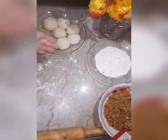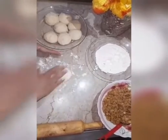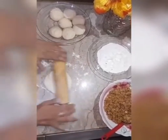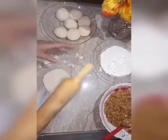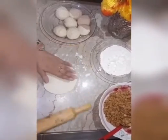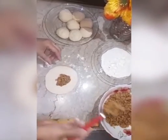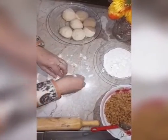Now take each ball and roll it. Stuff it with the chicken filling and seal it properly from all the sides.